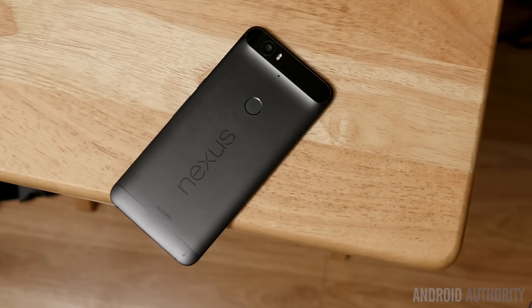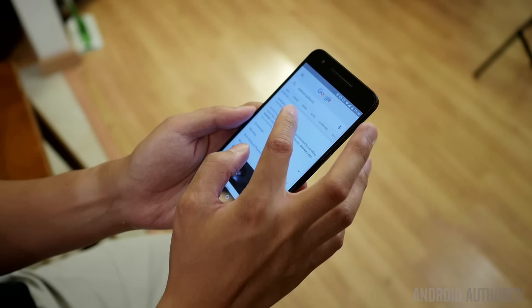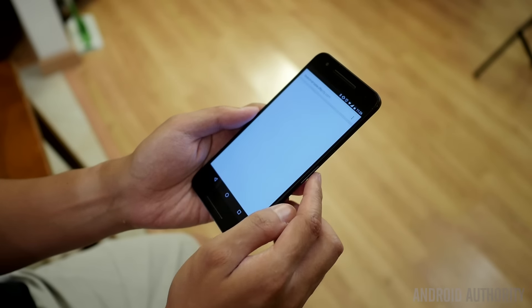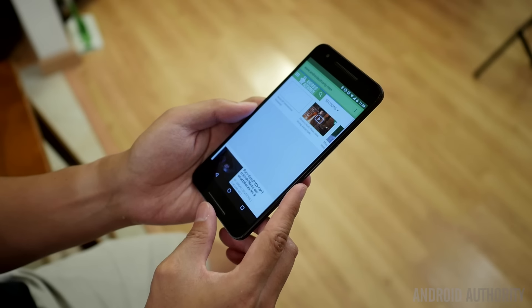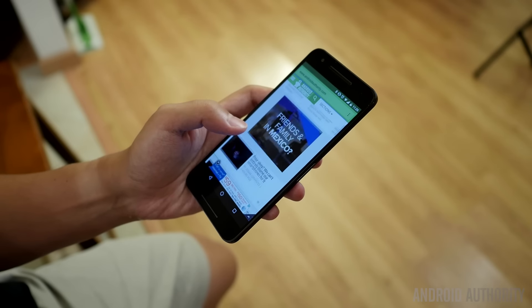In terms of handling, the Nexus 6P is a little bit tougher to handle in one hand because its 5.7 inch screen makes it overall a bit larger, and it also has the front facing speakers which add some girth on the top and bottom. As far as design goes, the Nexus 6P does have that black bar on the top that houses a lot of the bits and pieces, including the camera.